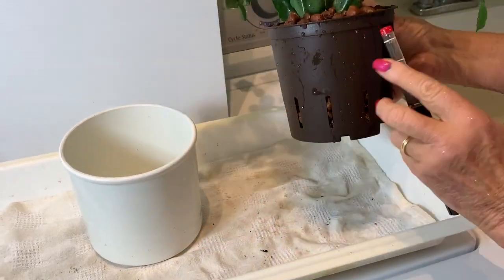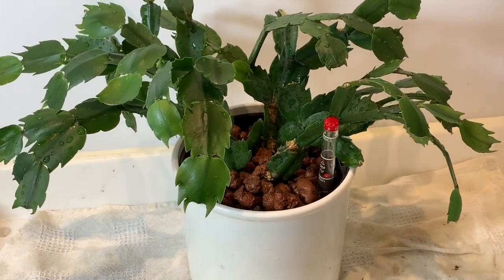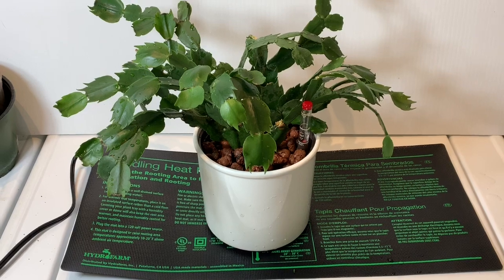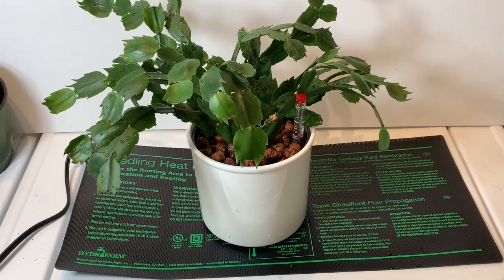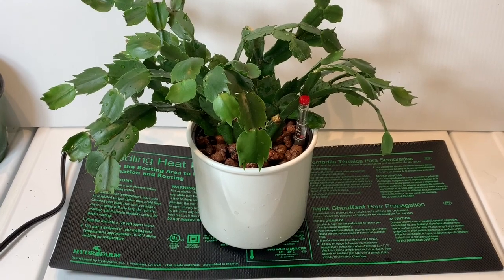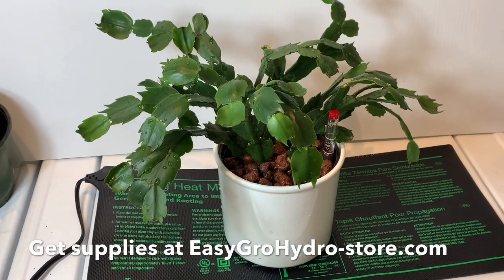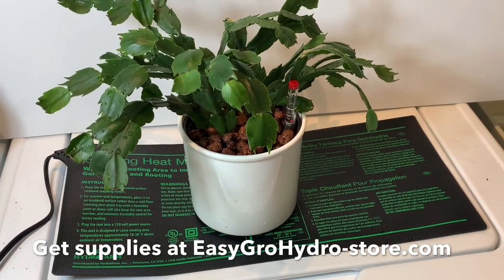All we have to do now is insert the water gauge in the slot in the side of the pot. There's our new Christmas cactus in its new home in clean LECA pebbles — the soil is gone. As you saw when we soil-washed this, we were really aggressive and removed a lot of roots, and that's not a problem because this plant is going to grow new roots anyhow. If you know anything about me when I'm transplanting, I always use a heat mat because warm temperatures encourage new root growth. I suggest putting your plants on a heat mat while they are recovering.